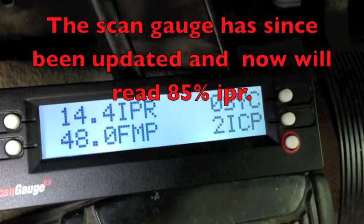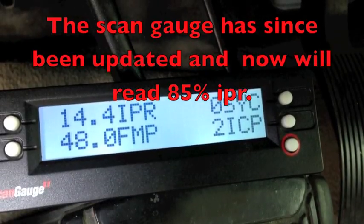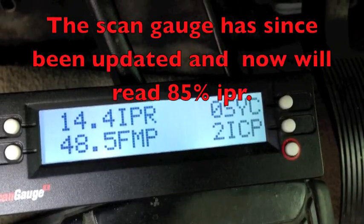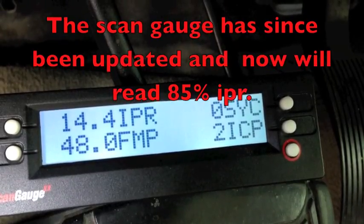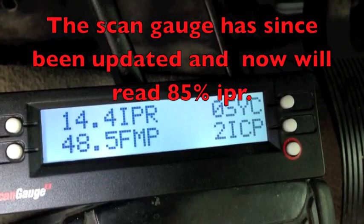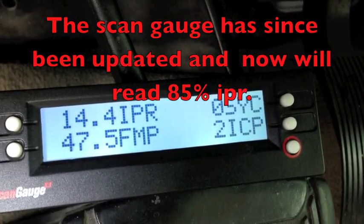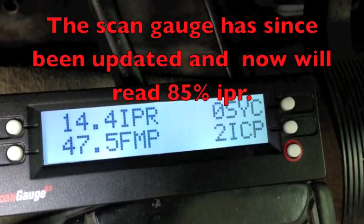Key on. The injectors clatter — it's good. We've got the 48 volts, at least during clatter. It doesn't start, so we can't check it there. I'm going to crank it now. Glow plug light's out. I'm going to crank it and watch my ICP, IPR, FICM power, and the sync, of course.